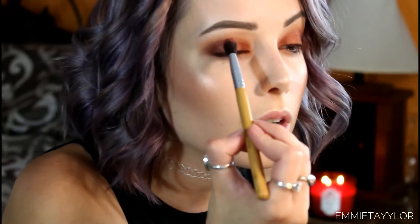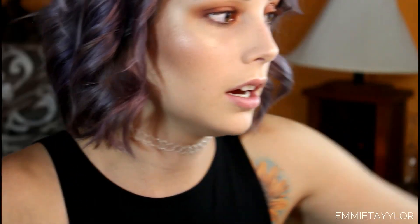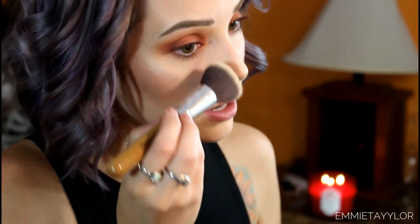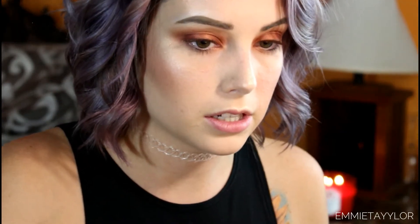Taking the fluffy brush again and blending He Devil into the crease, then brushing away any fallout — it wasn't too bad. Using the flat brush, I'm taking the shades from the top lid and applying them along the lower lash line as well. I used Decaf by Tarte on my waterline for a nice coppery color, then finished with Tarte's Lights Camera Lashes mascara.